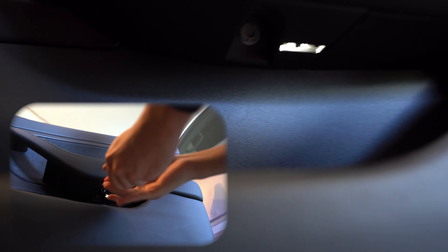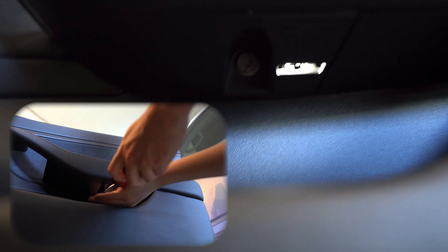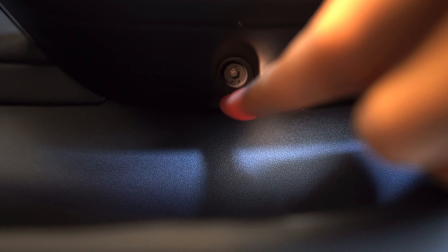The first screw is the most obvious one — it is underneath the armrest, right there. That's the first screw you have to remove.